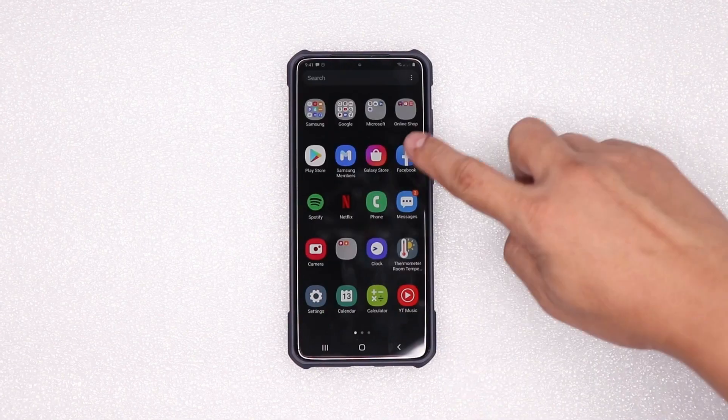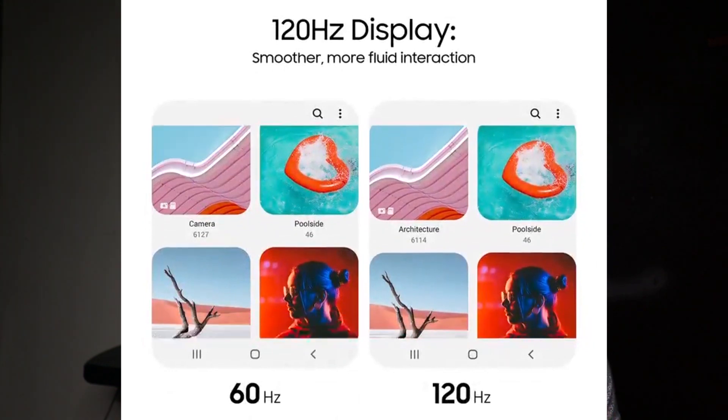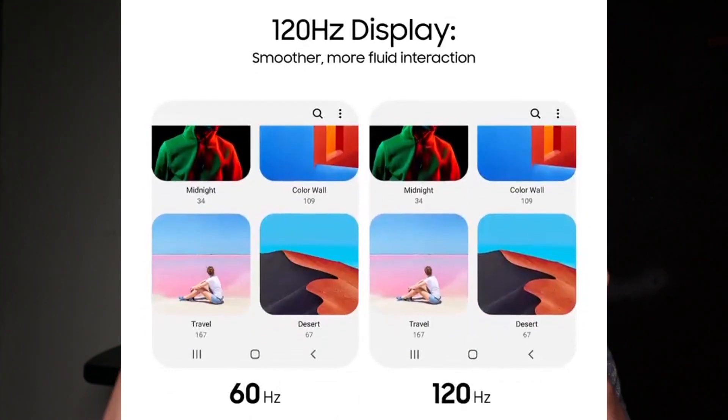Dahil kapag mataas yung screen refresh rate ng phone display mo or ng monitor mo, the smoother the user interface animation and scrolling, and that makes all the difference in the world. Lalo na sa mga gamer, sa mga pro-user, even sa mga consumer. Maganda siya sa mata, hindi mananakit yung mata mo kasi smooth yung scrolling mo. 120Hz display refreshes 120 times per second, kaya siya super smooth.